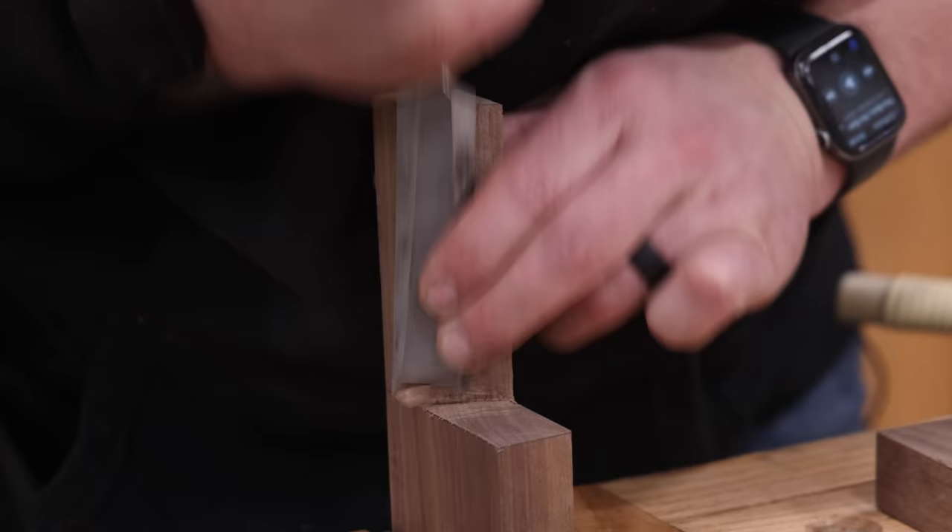For my drawer front I kept it really simple. I used a piece of white oak, cut the drawer pull on the band saw, and then just did a chamfer around the edge.